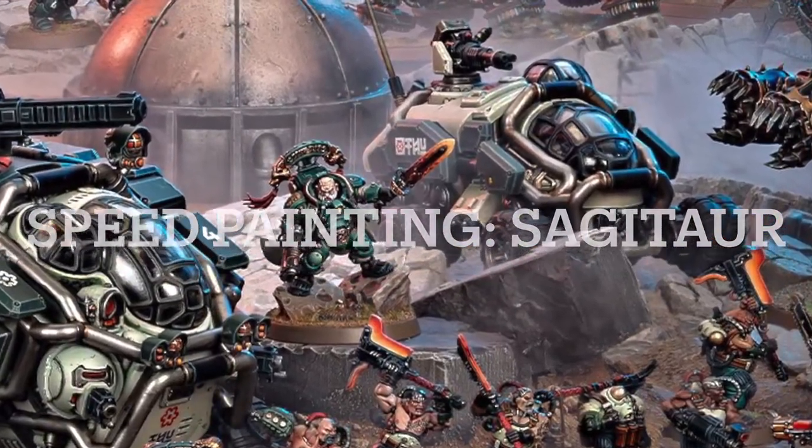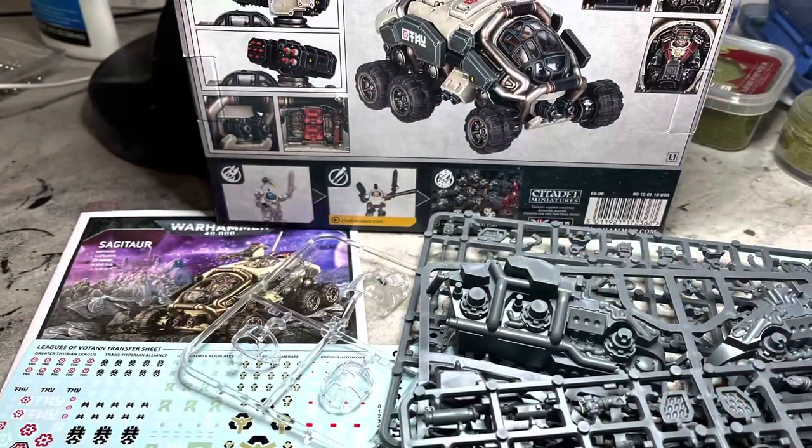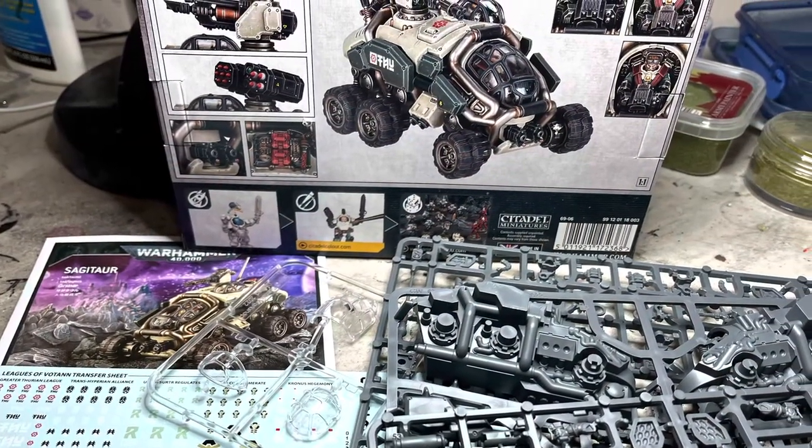It's time to paint up the adorable taxis for the Leagues of Votann, the Sagittar. As usual, I'm not going to go through a step-by-step build, but I will cover the highlights.